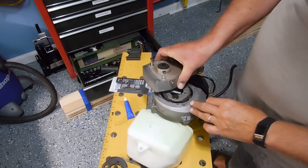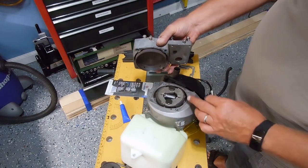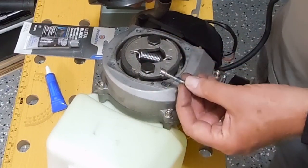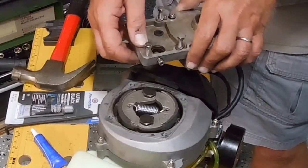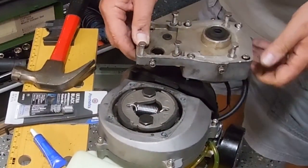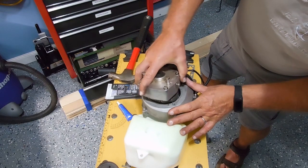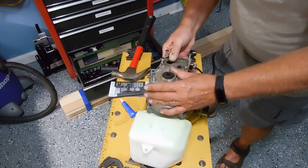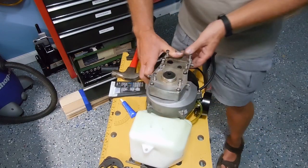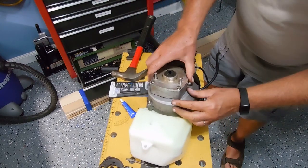I decided not to put any gasket material in here because this is just an air-cooled area — the exhaust doesn't come in here. They do use thread locker on these bolts as well; you can see some of it right there, so I'm going to put some of that on. This exhaust pipe has got to fit through this hole here — there we go, just got to rock it back and forth to get it into place.